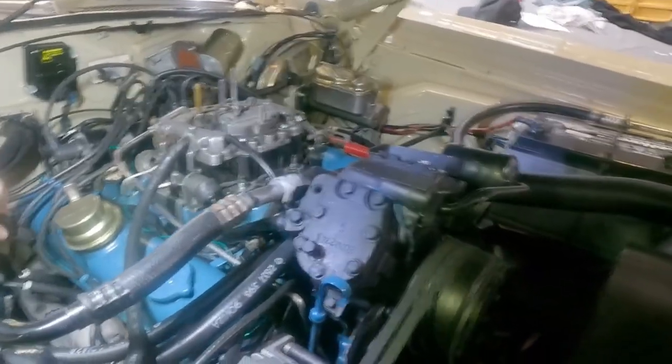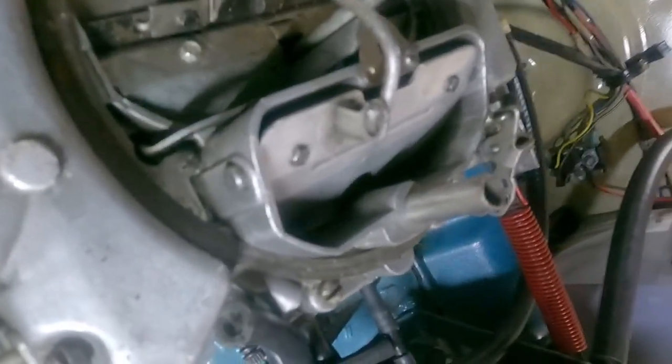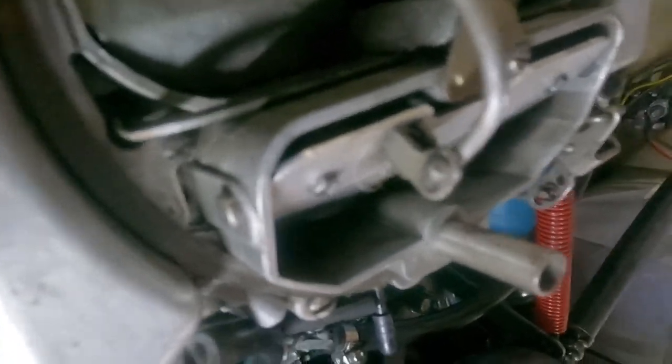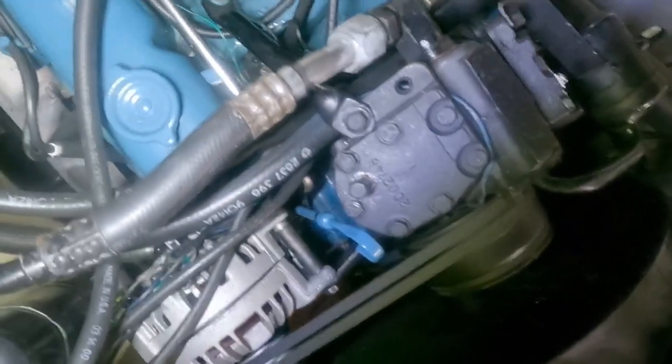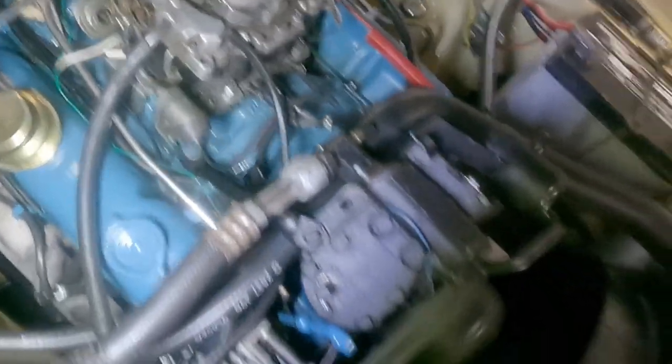All right, listen to this. And you can see right there, the tree is jumping up and down because I have a massive issue on the exhaust valve. I'm going to shut this down.